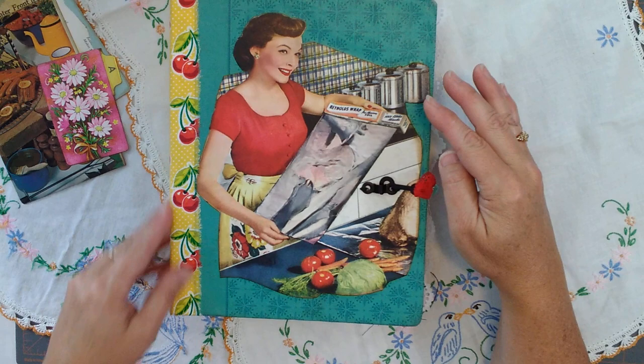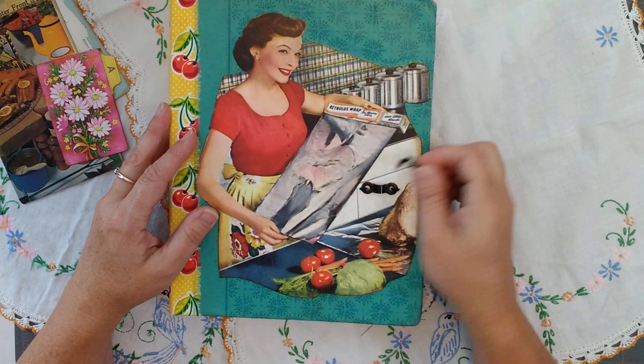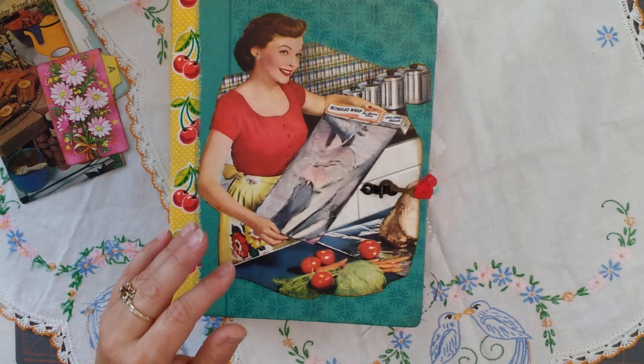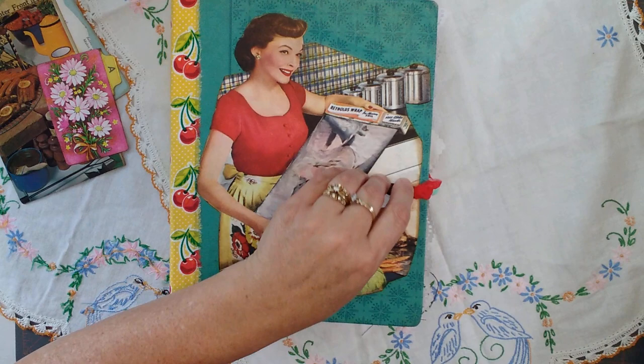I went with the cherries on here. I found this fabric at Joann's — it went well with the book, and I'm like, this is it. It's been mod podged on here. For my fastener, I think I have the tag somewhere with the name of the clasp. If I can find it, I will link it in the video description below.